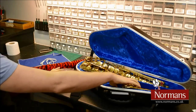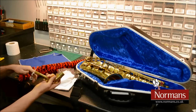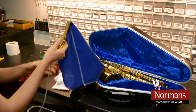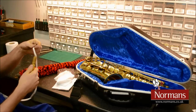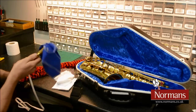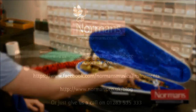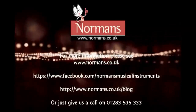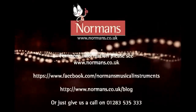To clean the neck of the saxophone, or the crook, you will need a pull through. Insert the weighted end of the pull through down the smaller end of the neck and pull the cloth all the way through, and repeat as necessary.